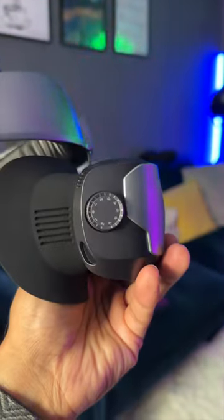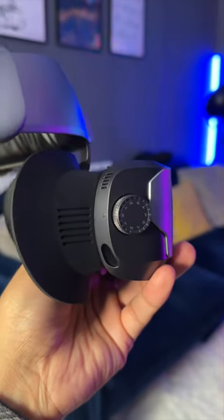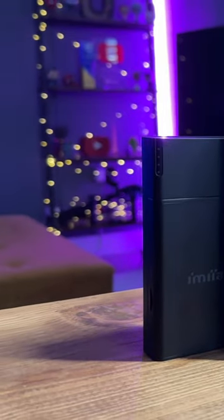If you wear glasses, that's not a problem. This can go from plus two all the way down to minus seven, so you can adjust your eyesight directly in the lenses. It comes with a wireless HDMI media player called the D4.